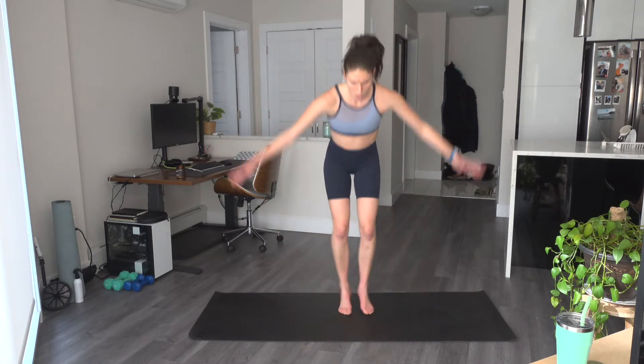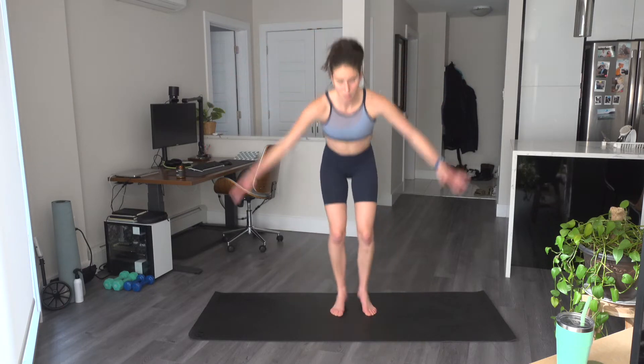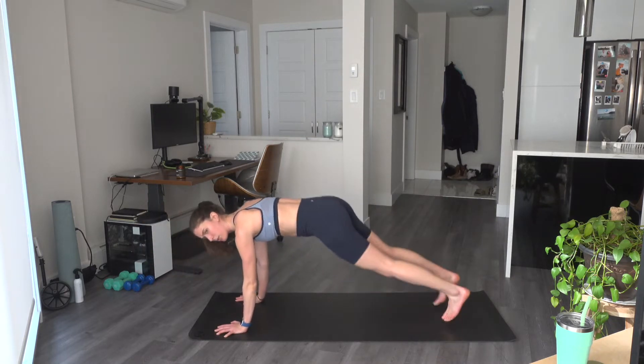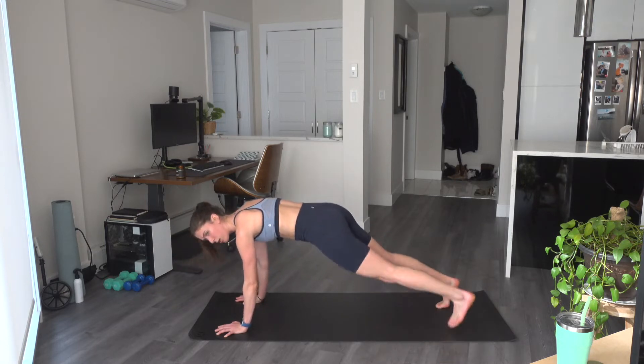Those toe touch jumping jacks or regular jumping jacks coming up. And let's go — come down, touch those toes, you pop up. The low-impact version: without the hop. Two, and one. Come on down — plank jacks, hopping those feet out. Keep the bum down — this can also be a tap if you don't want to hop.